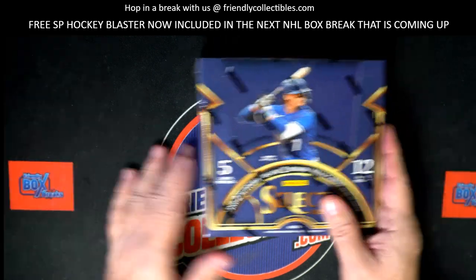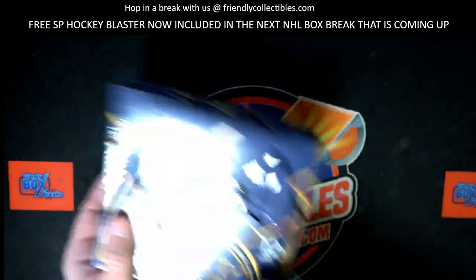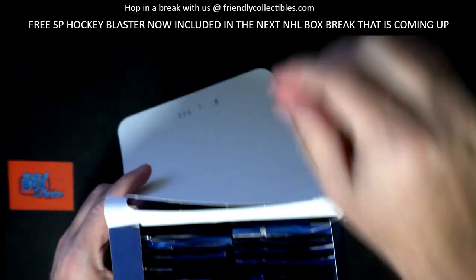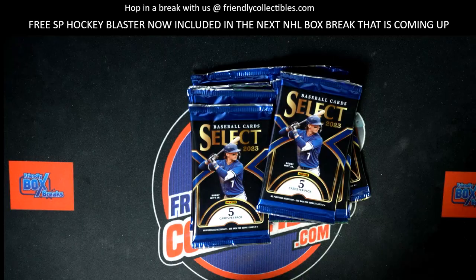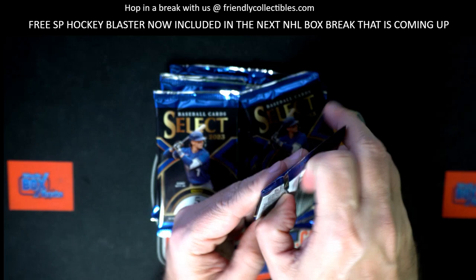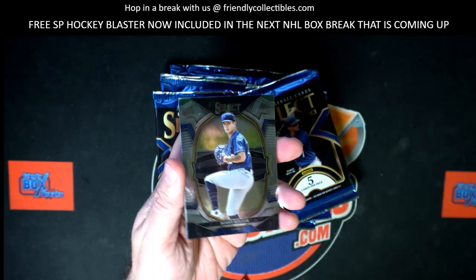All right Drew, let's rip it man - entire box of Select coming out to Drew. Let's see what we got in here man, let's get a good box. Let's see what we can get with Select baseball for Drew.